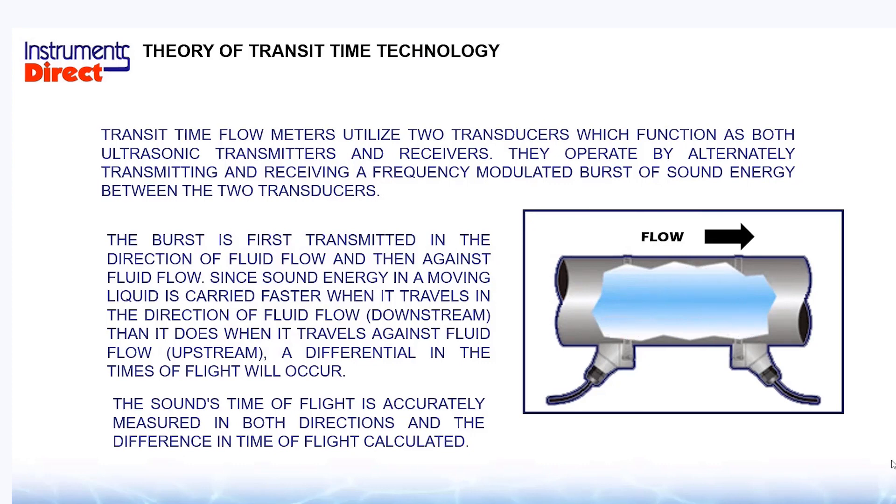When it comes to clamp-on ultrasonic flow meters, there are two different technologies. The ultrasonic transit time is for clean liquids. Generically speaking, this technology works on drinking water to wastewater, but it's not recommended for sludge or heavy suspended solid applications.